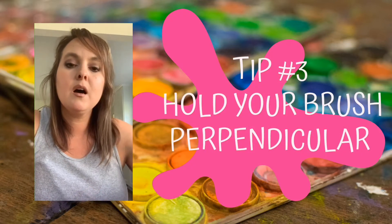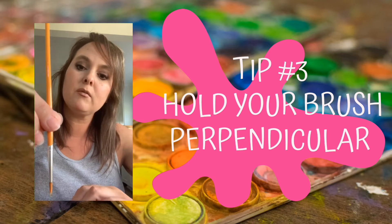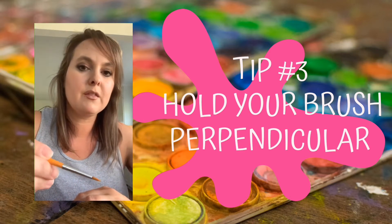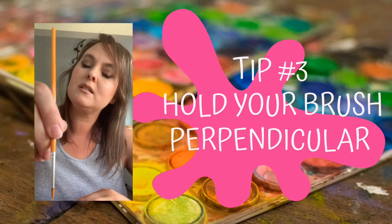Tip number three: hold your brush perpendicular to the surface, or straight up and down on the canvas. If you lean the brush to the side, you'll get a thicker line, but if you hold your brush perpendicular or straight up and down, that's going to give you a nice, thin line.